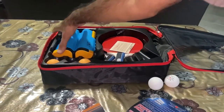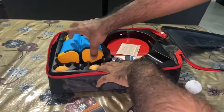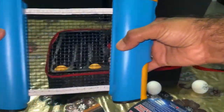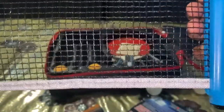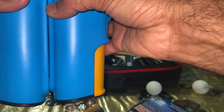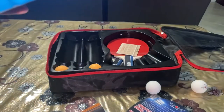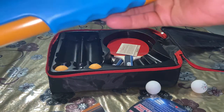Then there's the net. We'll probably have to try it against the table to see how it goes. Look at the quality of the net — it looks pretty good and it's very handy in terms of squeezing into a tight space.